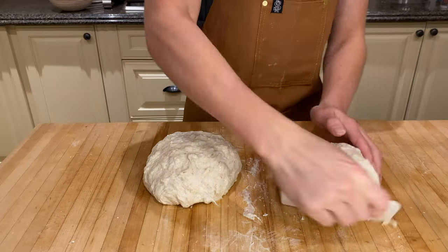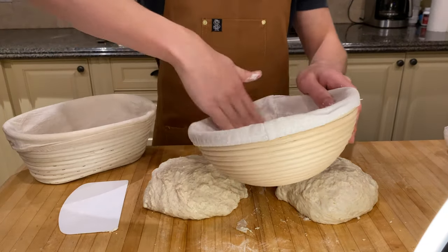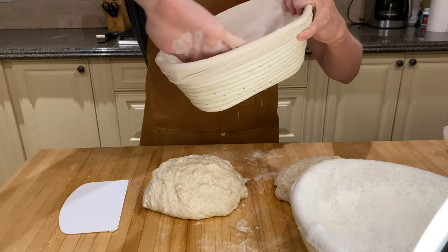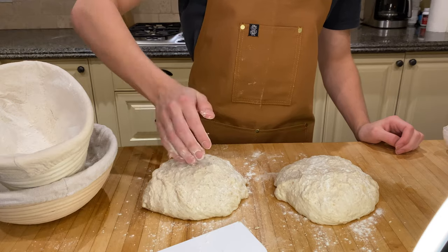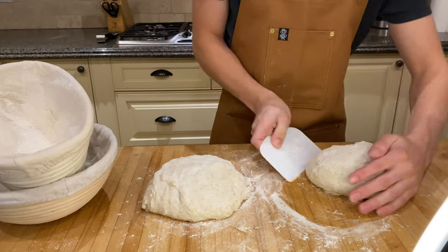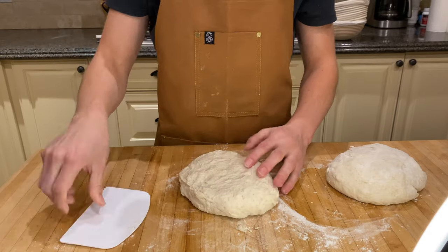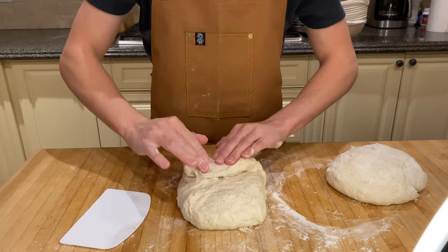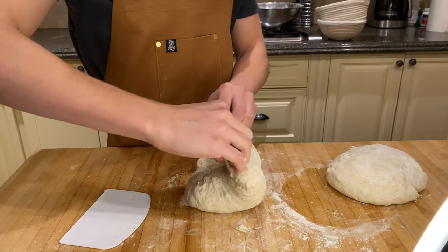Space these out pretty far because the next step requires a bit of space. Then grab yourself some bannetons — these can be found on Amazon, they're around $20 each. Flour them down with about one to two tablespoons of flour each. It's okay to flour over the top of the loaves because we will be flouring down the tops and then flipping these over. Spin each one around like we did earlier, unstick the bottom of the dough balls, and flip them over quickly. Taking one side, fold it over. Then take the side closest to you and flip it over that. Then take the farthest side and flip it over that one.